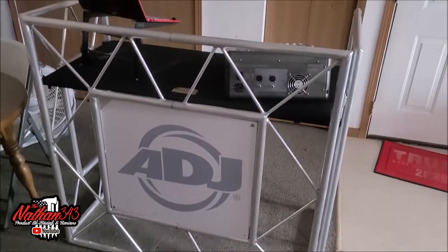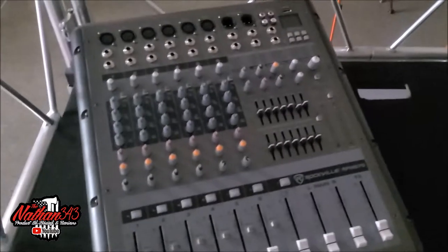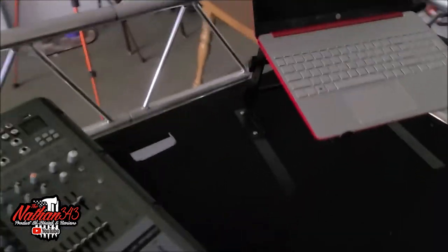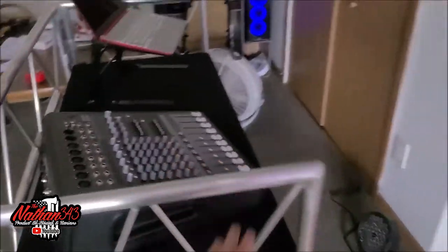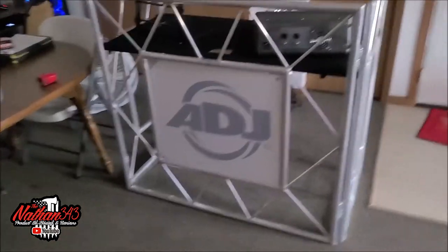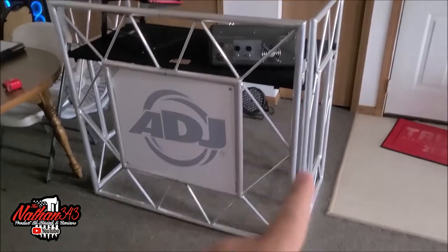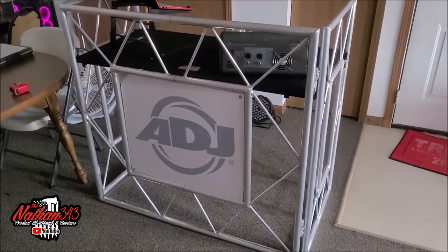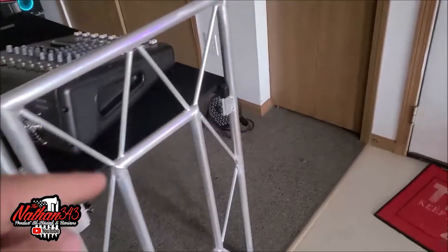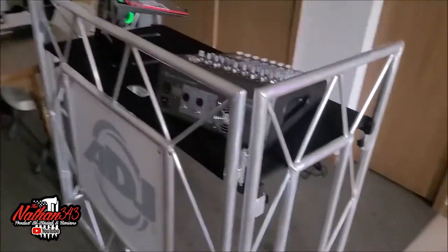I'm really excited to try this at the next event. My other little table sat a lot lower — now I don't have to bend over. I could get a little stool back here. Anyway guys, if you like this video and want to know more about ADJ's Event Pro Stand number two — this is the second one and it hasn't been out long. I've got one of the 100-watt PARs back there and I'm going to try to see if I can do some rigging and mount a couple lights under here. If I come up with anything, I'll put that at the end of the video.